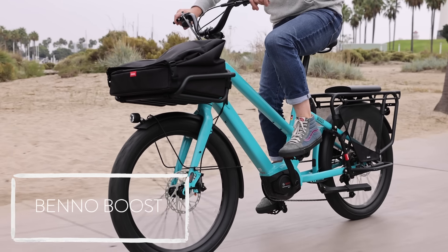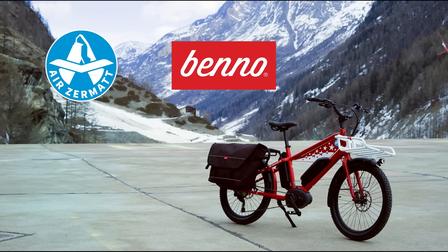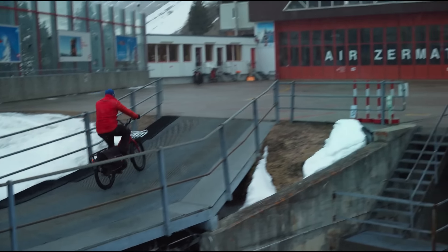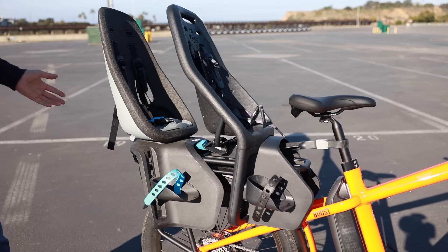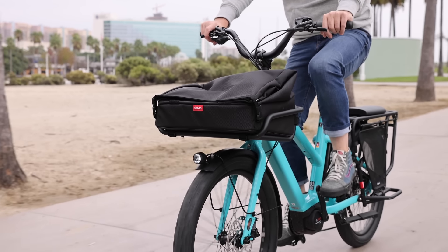He entered, or re-entered, this market with the Benno Boost. We're currently on the second generation of that, with a slight variance when they updated the motor and some other details. He likes to call it 'e-tility' as opposed to e-cargo bike — the idea is it's a regular bike that can do more than most. It can carry two kids on the rear, or even a kid up front, and it's got loads of different accessories available. This is really critical — a lot of companies fall short by not having a wide array of accessories at the time they introduce a product to the market.